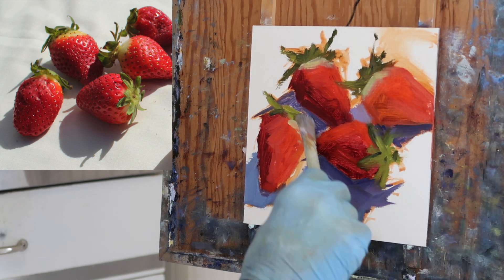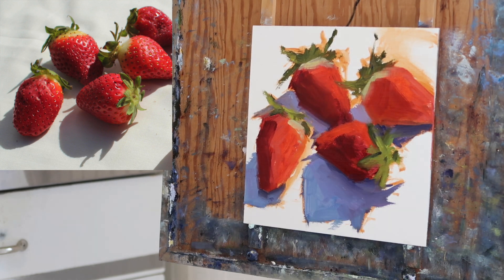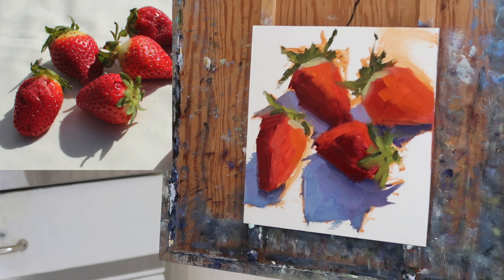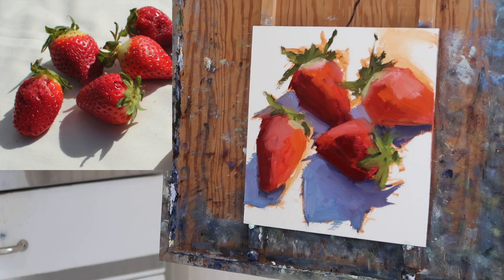Part of that is from memory as well, because originally this painting was done in sunlight from life. As I said, the shadows in photographs appear darker and you see less color in them, so I'm kind of painting from memory on the shadows and looking for those delicate color shifts.